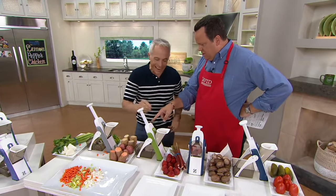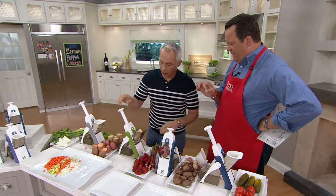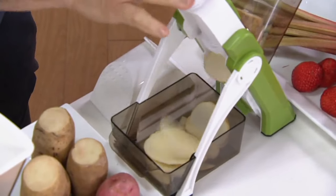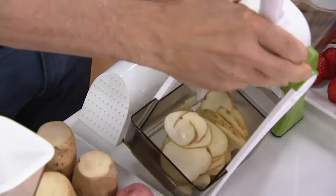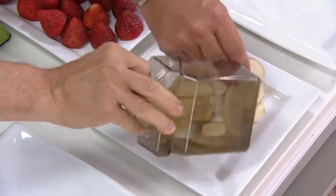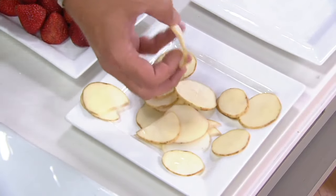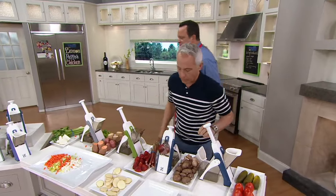Let's talk about potatoes — probably one of the most commonly cut vegetables on a mandoline. I was doing it in the preview and I could have had a conversation with you. I could talk to my wife on my phone! Look at that — no waste. Look how uniform the slices are. If you're doing scalloped potatoes or potatoes gratin, the key is they all have to be the same thickness. If they're not, they cook unevenly — one side is tender and the other is crunchy.